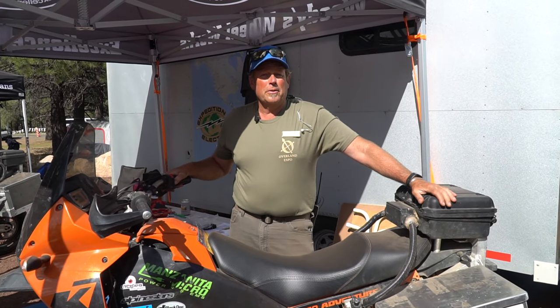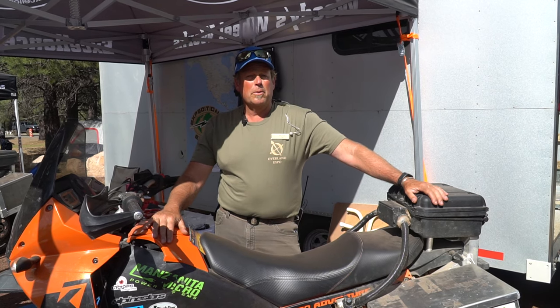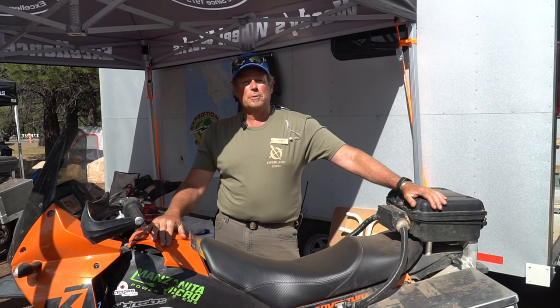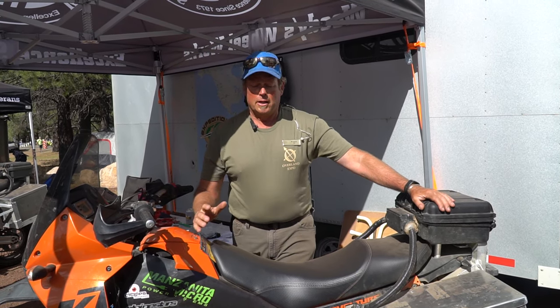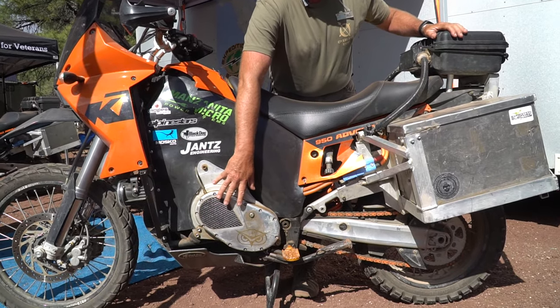Hello, hey, it's JC here with Expedition Electric. I'm standing here in front of our 2004 KTM 950 — at least that was what it was before we started with it. We took the gasoline motor out of this bike and put in a fully electric. It has an AC35 in it. You can actually see over here this is a two-to-one gear reduction that we built for the bike.